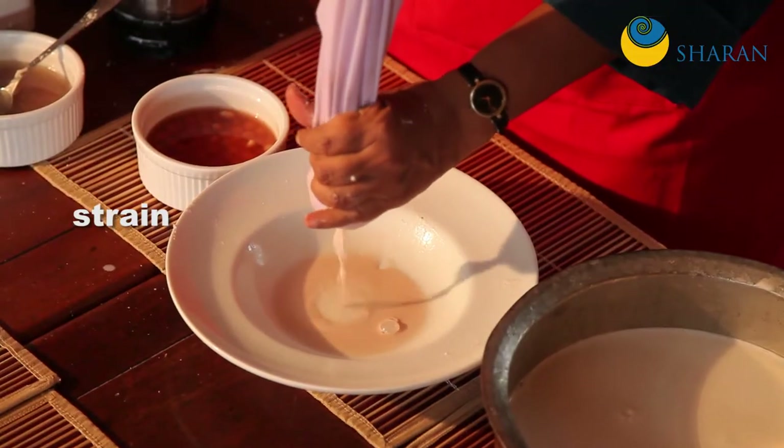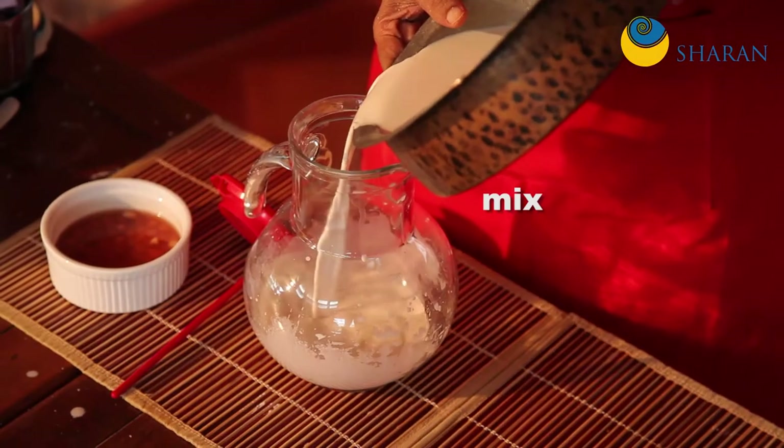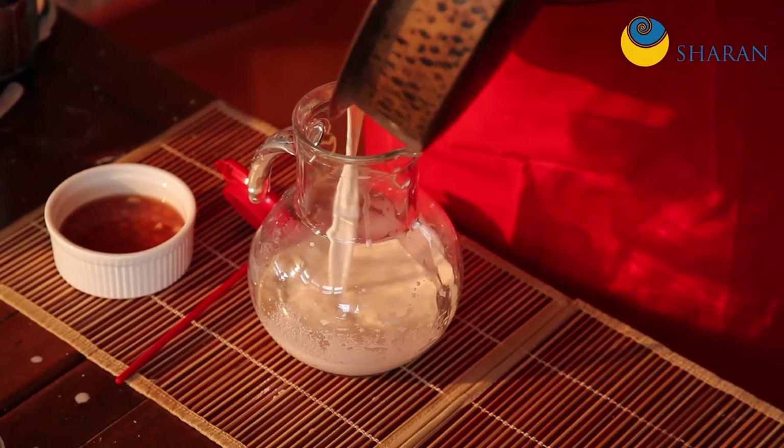I have here some rice milk and I'm going to mix this up and put it into a jar.